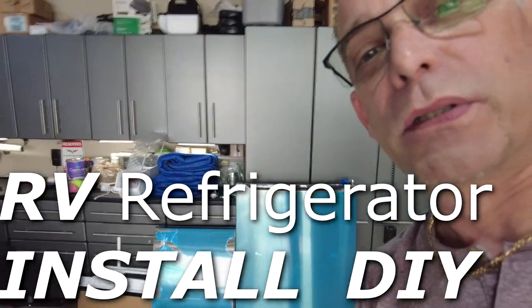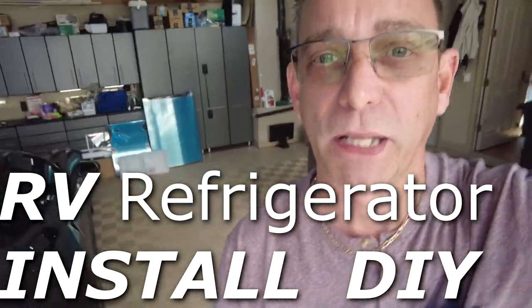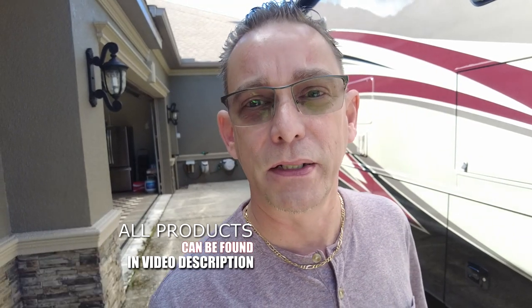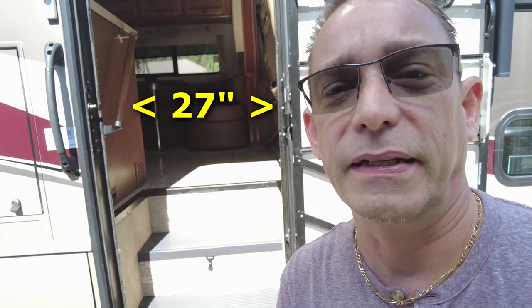We got 27 inches of door opening on that RV to deal with. So here's all the stuff from the insides and the doors. After I get it inside the RV, I'll put all that stuff back in there. I did measure it and it should fit directly in, almost like a direct replacement to the old refrigerator — it's just not going to be as deep. I lucked out by finding this. I'll leave the link to the refrigerator in the description. I might get my neighbor to help me put it in, because this is the opening we have to deal with to get it into the RV.